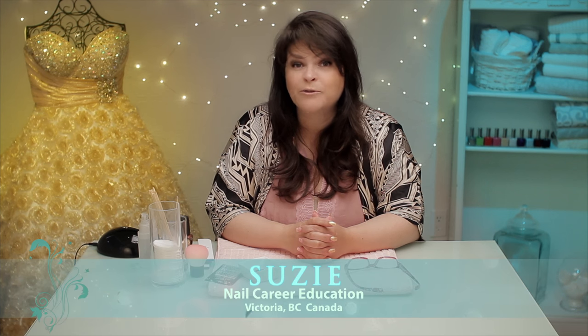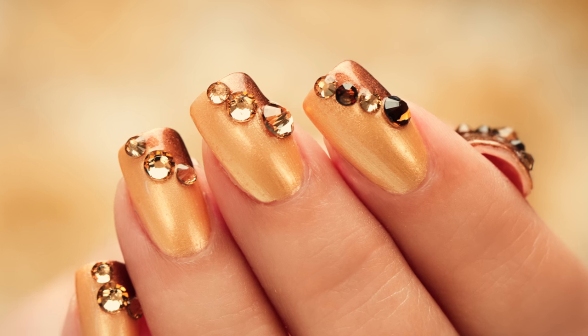Prom season is here. Hi, it's Susie, and I've had a few requests for prom nails — that's what we're gonna do today. Let's get started.